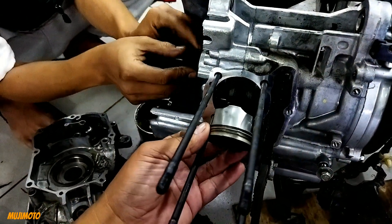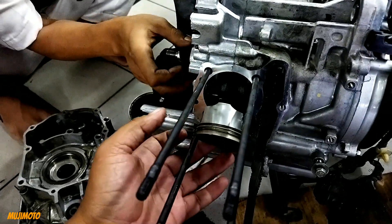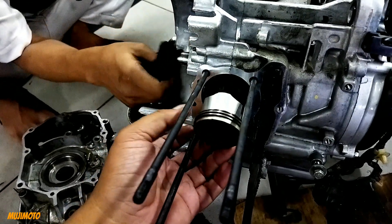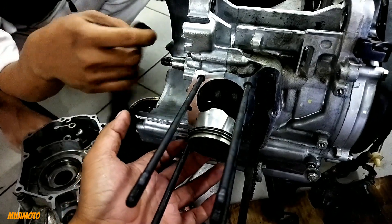Kalian nggak usah aneh-aneh, nggak usah macam-macam, nggak usah ngakal ini — cara main buantar, main rosok-rosok. Orang usah — ini di-upgrade aja, diganti.